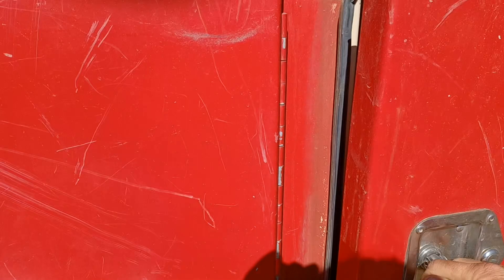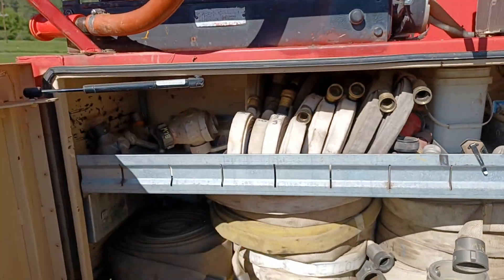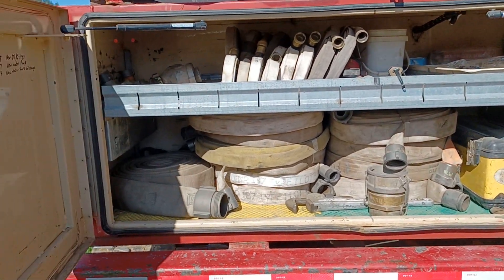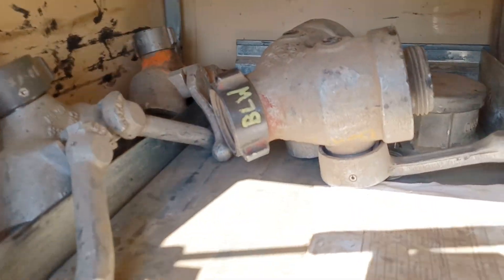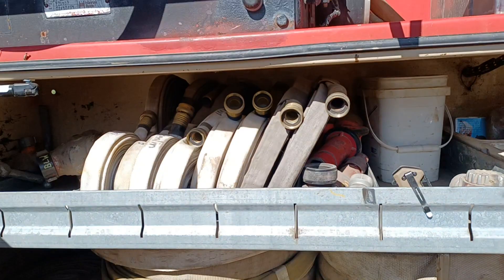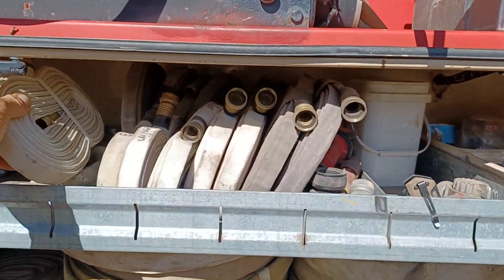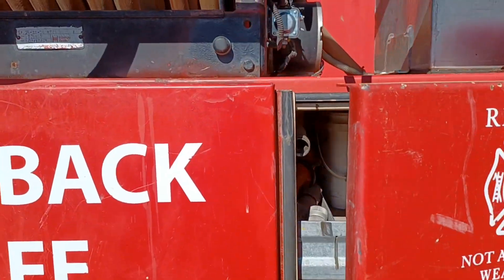Here's our tool and fluids compartment. Here's our hoses, fittings, and more tools compartment — some of the tools of the trade. These are the three-quarter garden hose, also known as P hose, or just three-quarter.